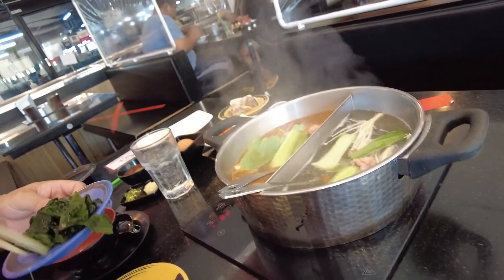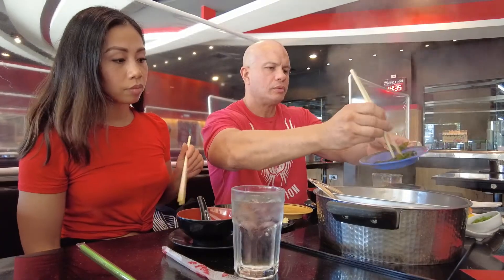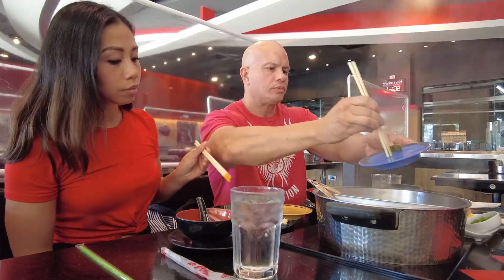Definitely if you go there, put in a big order the first time around, because I think they're trying to slow down your Wi-Fi so that you don't eat as much as you could. As always, thank you so much for watching and we hope to see you next time.